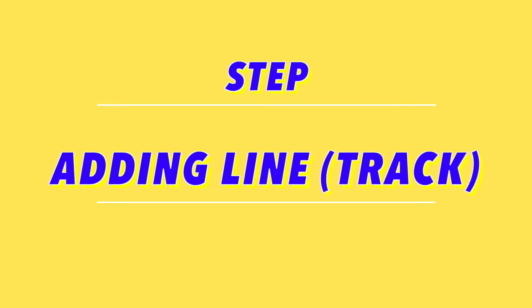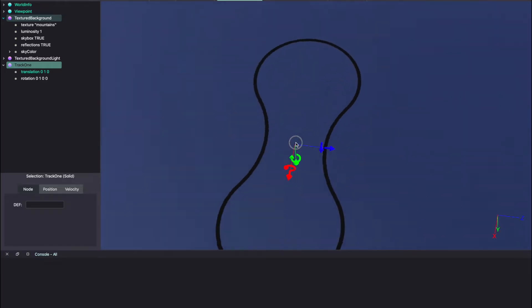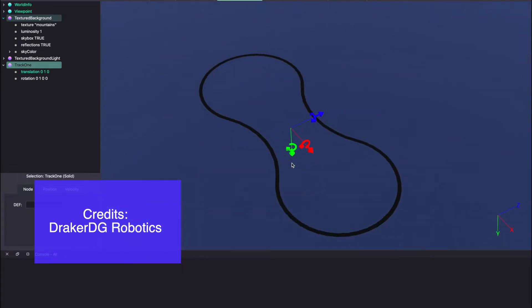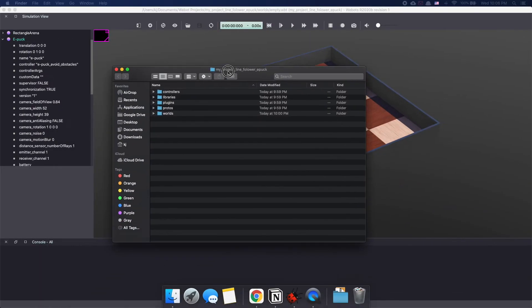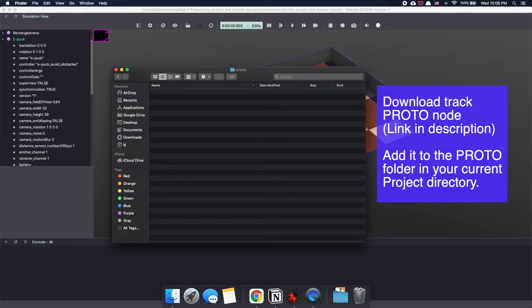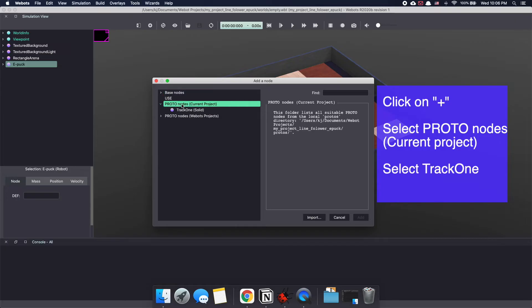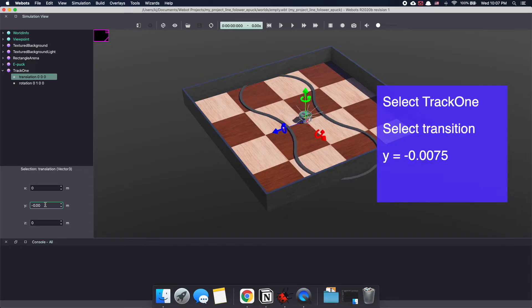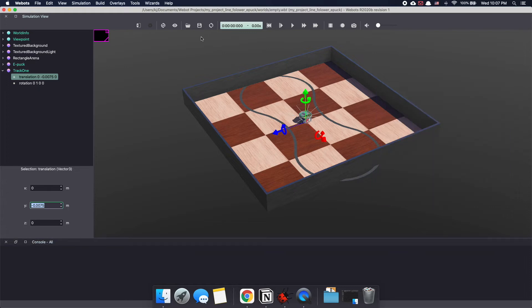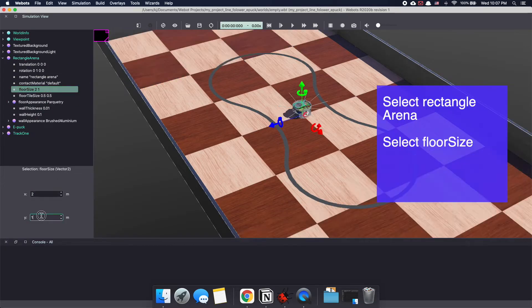Our last step in setting up the environment is creating a line or a track for the robot to follow. In the real world, this is usually a colored tape. I'm using one that was made by the Draka DG Robotics YouTube channel — it's a pretty awesome channel and I'll add a link in the description below. I've converted this model to a proto node making it easy to use. Just download it and add it to the proto folder of your VBots project. Now let's add this track to our VBots world — click on the plus sign and select it from the proto current projects. Click Add. I'm going to move it so that it's closer to the floor. Select Track 1, select transition, and make y equal to minus 0.0075. Since our arena is small for the track, let's make it bigger. In the VBots scene tree, select rectangular arena and floor size and make it 2 by 2.